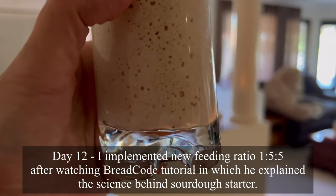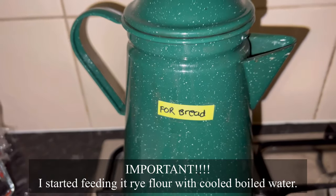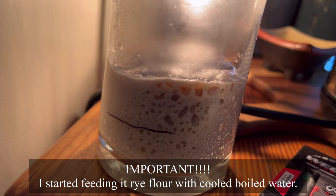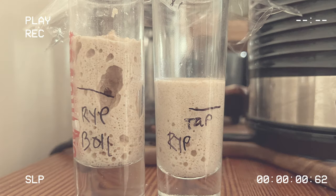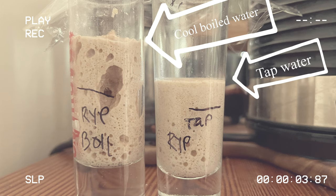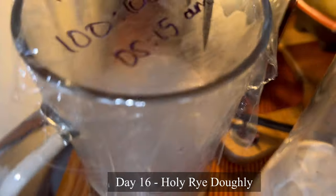Day 12 — I've implemented a new feeding ratio of 1:5:5 after watching a breadcourt tutorial in which he explained the science behind sourdough starter. This is very important, guys — I've started introducing rye flour in the feeding instead of wholemeal all the time. I also changed from tap water to cool boiled water. Apparently the chlorine stunted the growth. As you can see in this experiment, it makes such a difference.